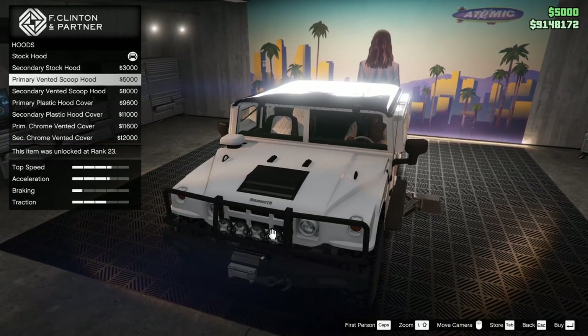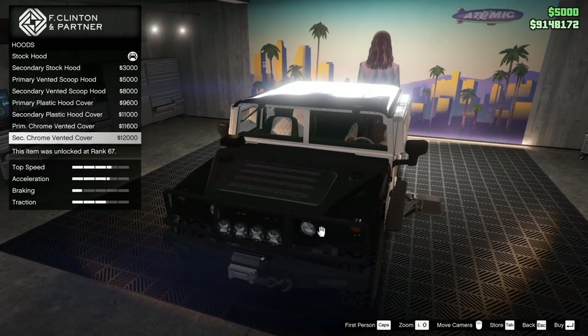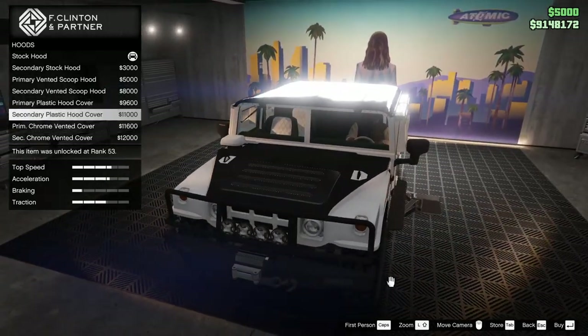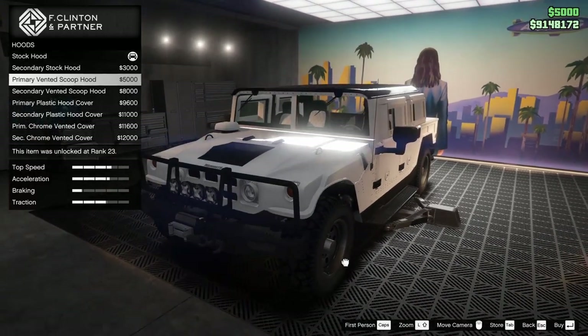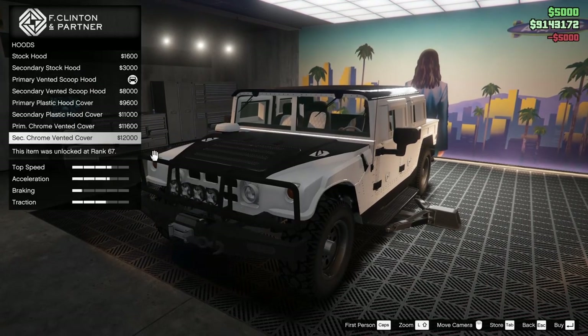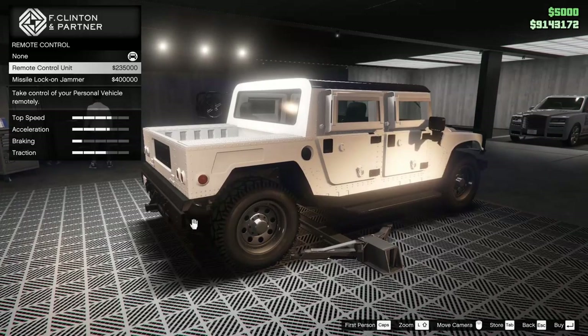For the hood, we can make it the secondary color, or add a primary vented scoop hood. There's also a primary chrome vented cover, which is interesting. We'll go for the primary vented scoop hood — I don't really love the other options too much, so we'll leave those alone.